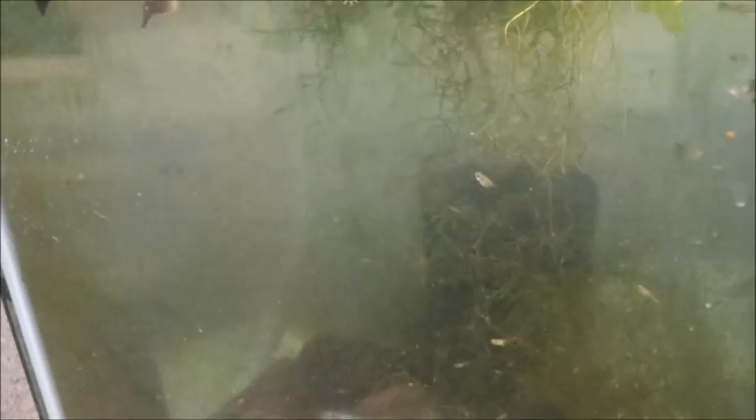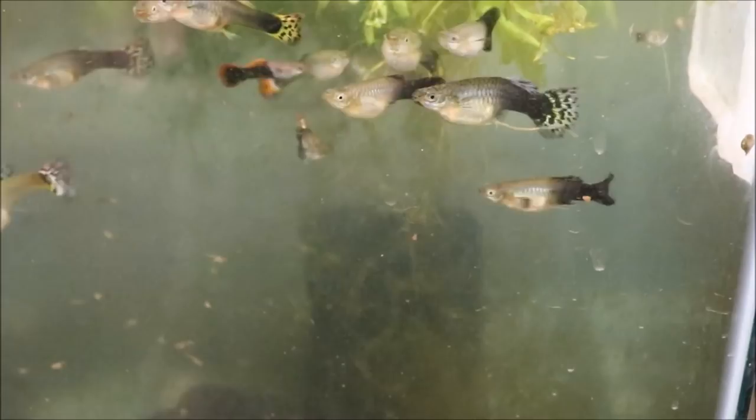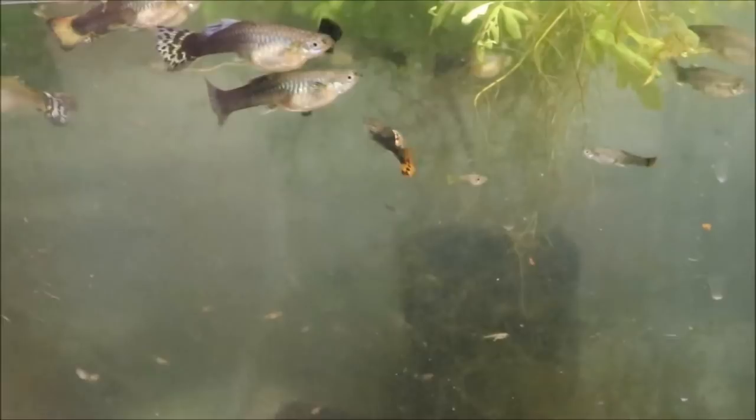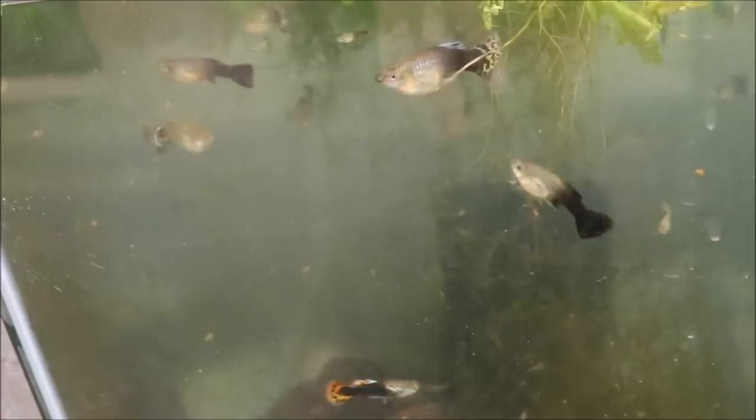That guy's harassing that female — I gotta get her out of there. And I think there's another male right there. You can see they kind of look different because these are kind of mutts — essentially two different strains that got mixed, I think. They were sent to me sort of as mutts, but I really like them.